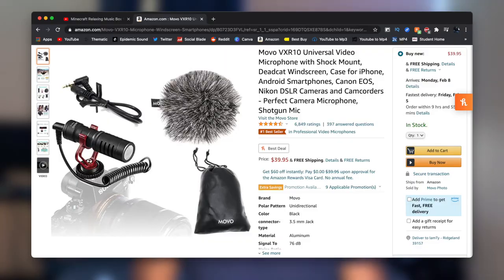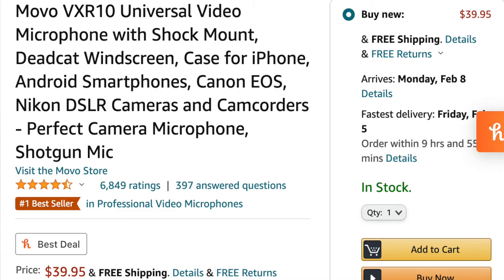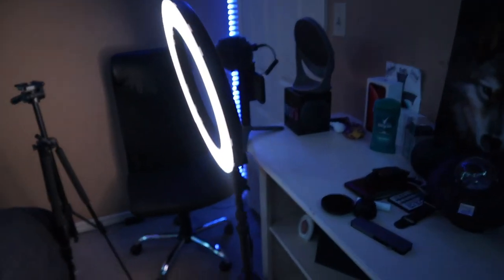Right now I'm testing the iPhone with no mic — this is how it sounds. Now let's see what it sounds like with the mic. This is the iPhone recording with the Movo VRX10 microphone from Amazon — it's about 40 bucks. It sounds a little bit louder and a little bit clearer. Hopefully it sounds better — we'll see.